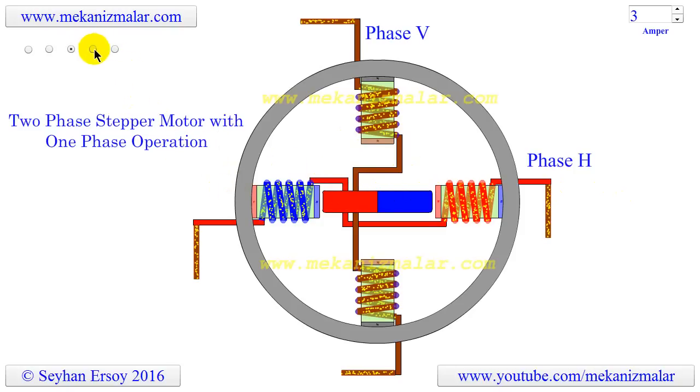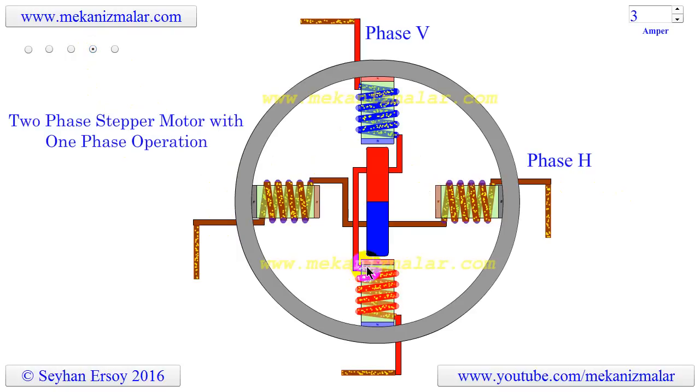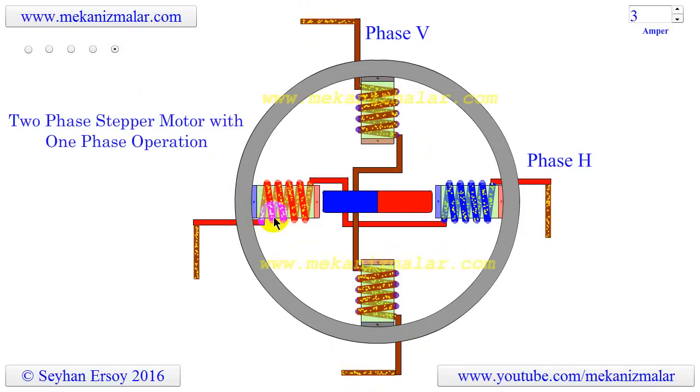In step 3, phase H is turned off and phase V is turned on, but with the polarity reversed from step 1. This means that electric current flows in the opposite direction in step 3 compared to step 1, causing another 90-degree rotation. In step 4, phase V is turned off and phase H is turned on with the polarity reversed from step 2. Repeating this sequence causes the rotor to rotate clockwise in 90-degree steps.